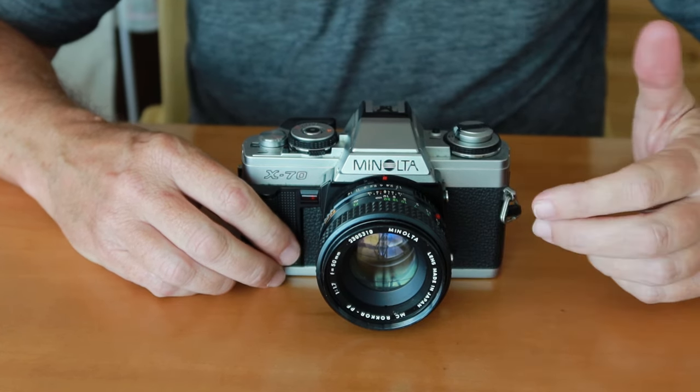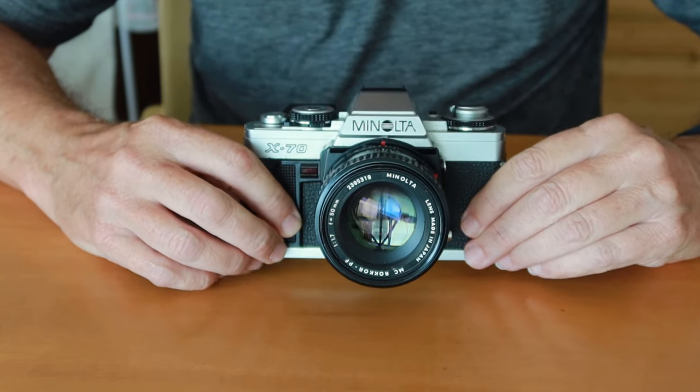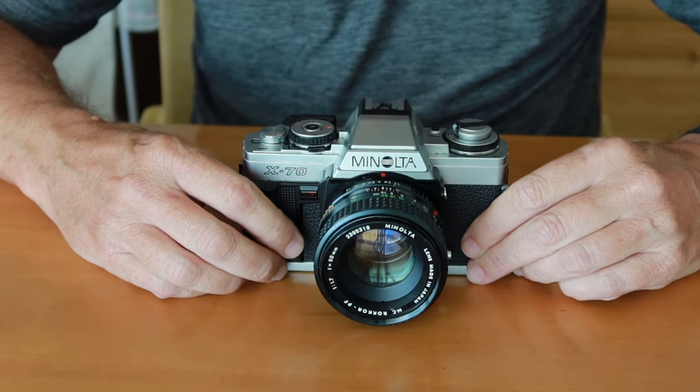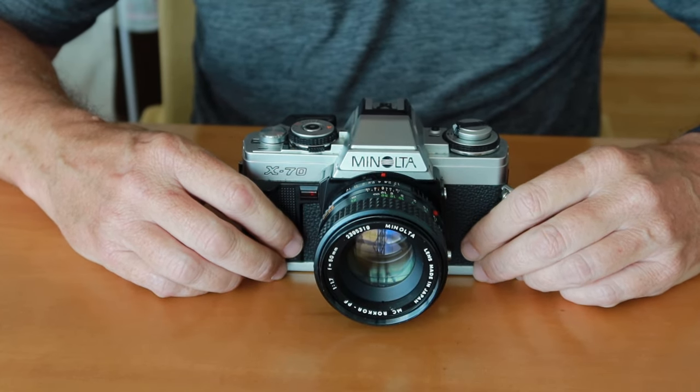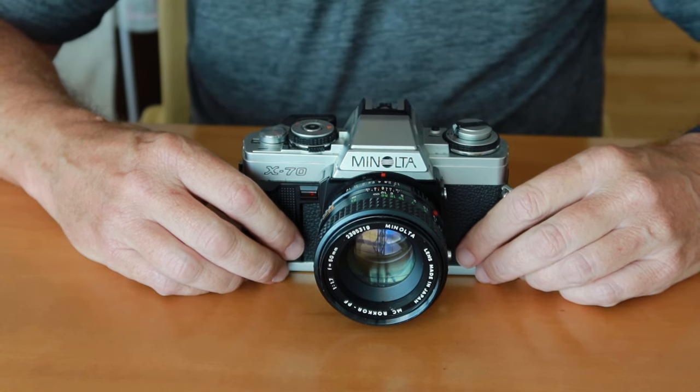So if you want a camera for a better price, please visit my japanvintagecamera.com store. And if there are things that you don't see there which are listed on my Etsy store, please let me know and I can make you an offer with a discount. So let's go ahead and get started.